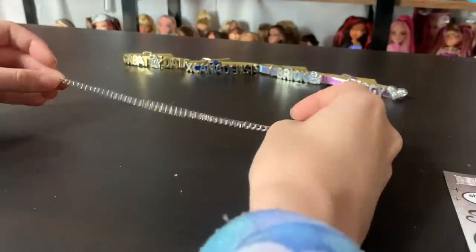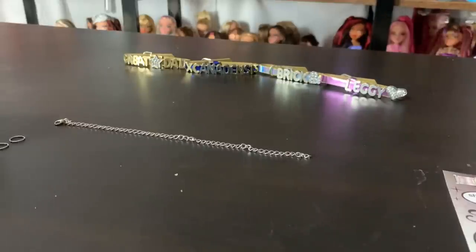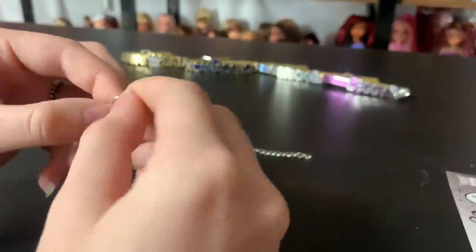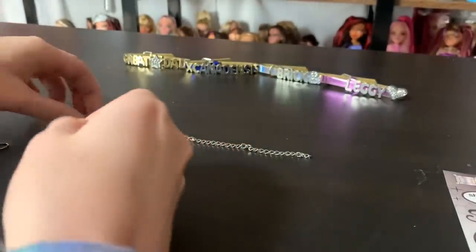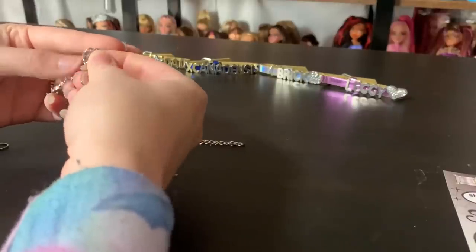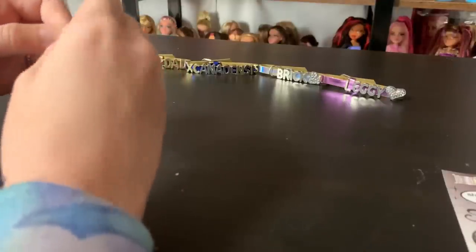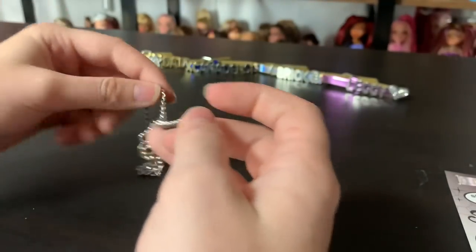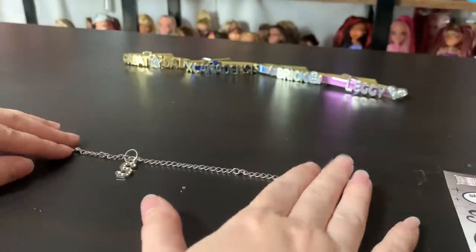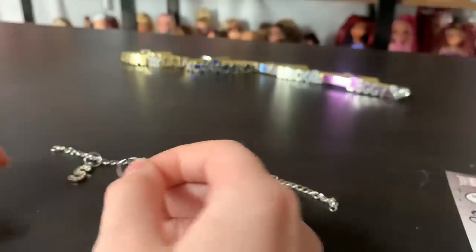Moving on, for our next craft we will be making the charm bracelet. It wants me to have pliers in order to do so, and that is actually the exact opposite of something that I want to do. So I'm going to use my hands — they're just jump rings, so you can pry them apart with your hands, trust me. First, the S. I really want to get some jewelry wire in Shadow High doll size, because some of these could make necklace charms for your dolls and it would be cute. Look how strong I am — I can bend jump rings!